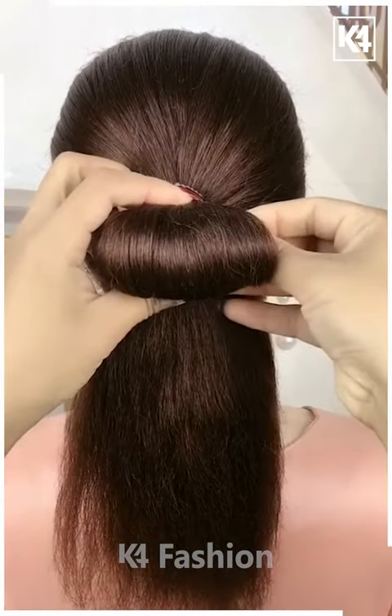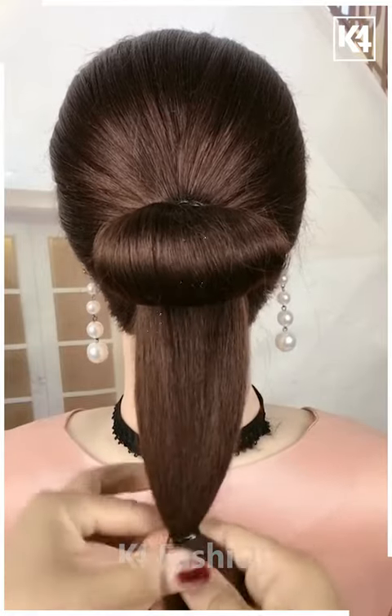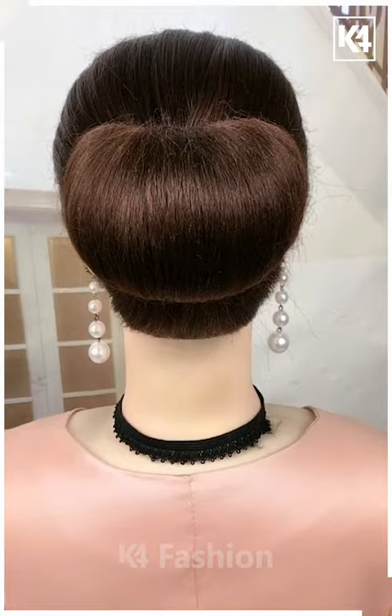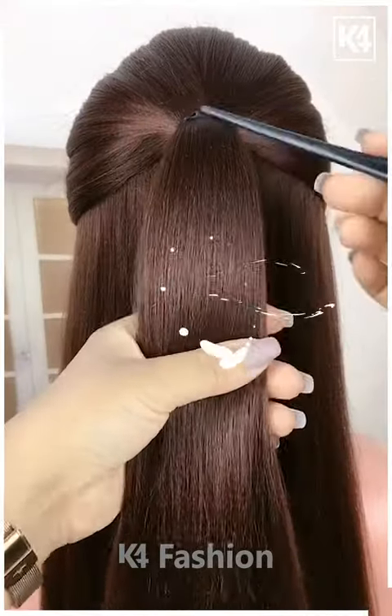For the next one, make a ponytail and then make a half bun with the help of a hair clip. Now take the remaining hairs and make a bun as shown, then fix it.